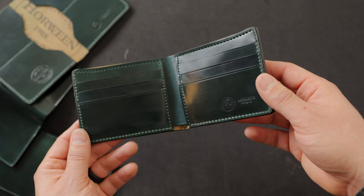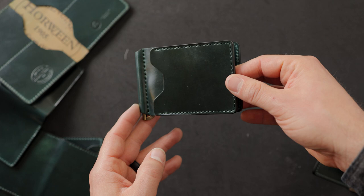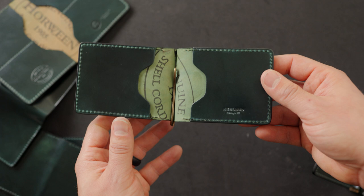Up next is our Capone money clip, and I found this one to be the most striking to me. There's something about the combination of this really nice green shade with the antique brass finish on the hardware for this money clip — I think these go really well together. Let me give you a look at the inside. We try to cut the Horween ink stamp into visible spots of the wallet, so on this design we try to cut that into the center here.